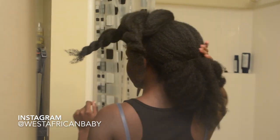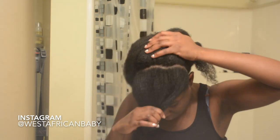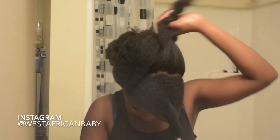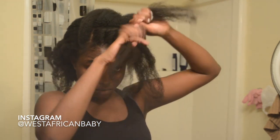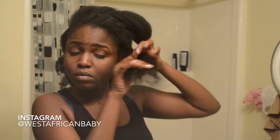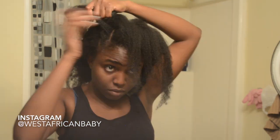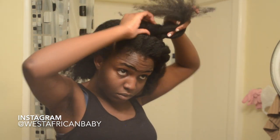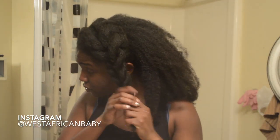Now we're ready to style. I'm sectioning off my hair — there's a big back section, then a front portion cut from one side of my head to my ear, and another section behind that going from ear to ear. I'm going to be doing flat twists on both front sections. Since my hair is already moisturized, I'm jumping straight into flat twisting. Do a flat twist on the first section, adjust it so it looks nice framing your face, then do another flat twist behind it. You want your flat twists to be big — that's what adds to the beauty of this style.